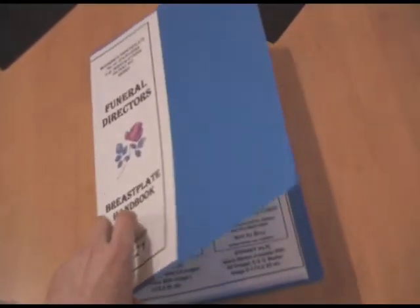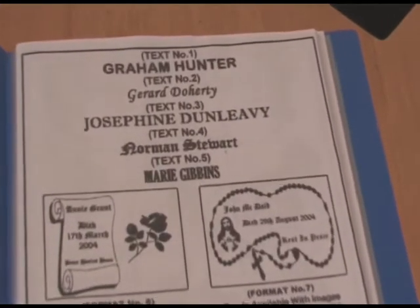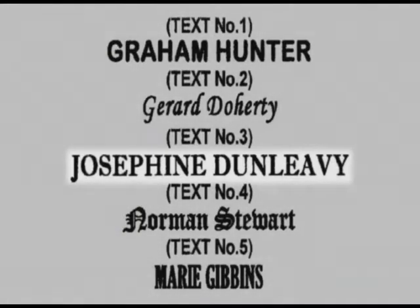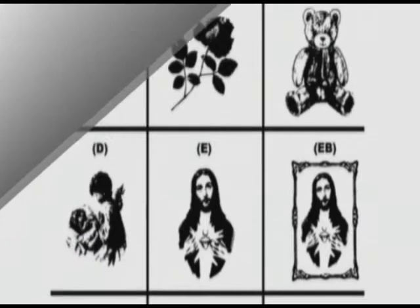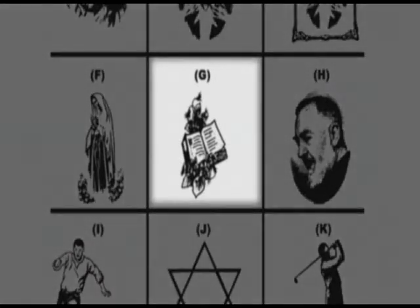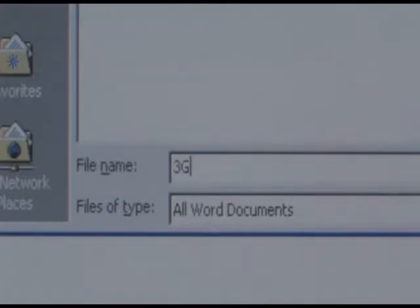We'll now take you through it, one step at a time. From your handbook, which we supply, choose the required text. Let's say text number 3. Now select an image, for example, G. For our example, we have chosen to use text number 3 and image G, which becomes file 3G in your printer plate system on your computer.